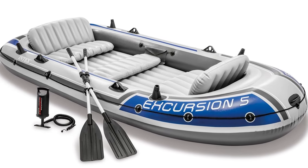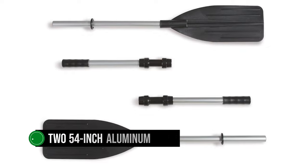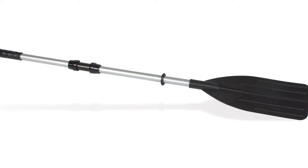If you're looking to kick back, you can even attach a trolling motor. But if you're in the mood for a workout, the Excursion 5 is ready with two 54-inch aluminum oars. Rowing is made easy with the inclusion of welded oar locks. It's all about balance — leisure and exercise in one neat package.